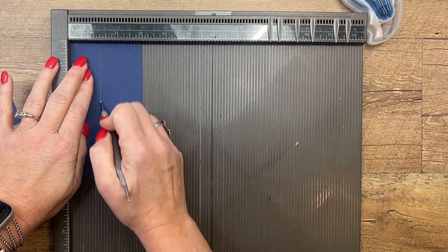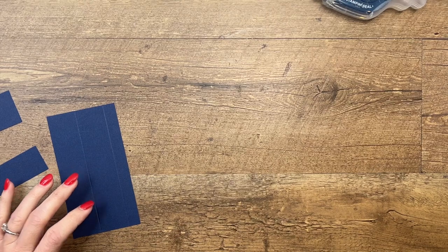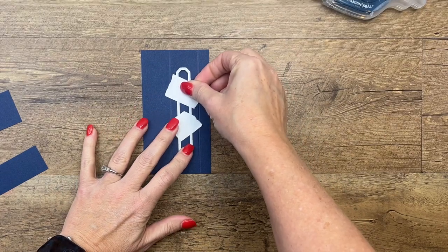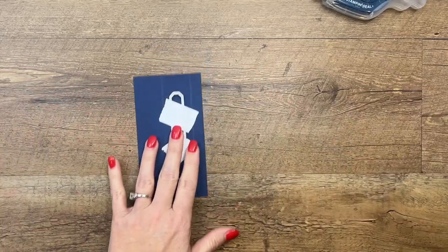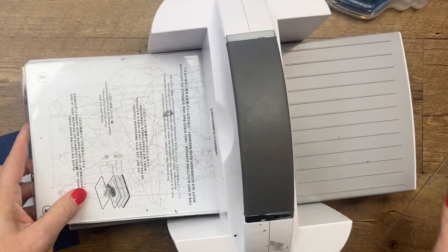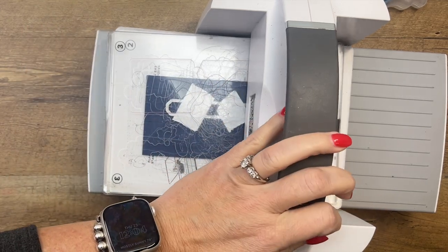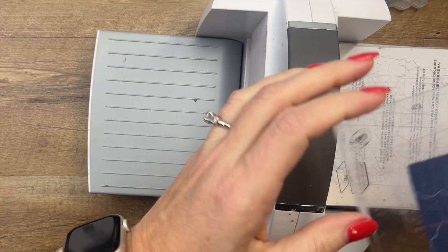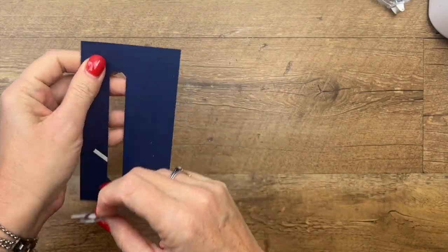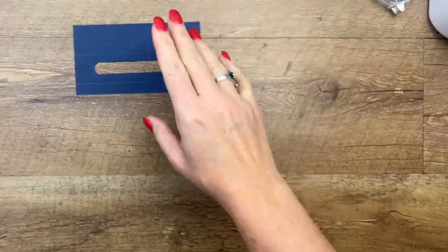Now we're going to take this die right here and cut out a window right there in the middle. Look through your dies to see what you can use — you could also just use your trimmer to cut a window in there. Off the top of my head I'm forgetting the name, I think it's Sending Smiles dies — it'll be on that project sheet. You could also use the old Word Window punch. You just want to create this window — most of it's not going to be seen, so even if you just use your trimmer to create a rectangle there, that would totally work.